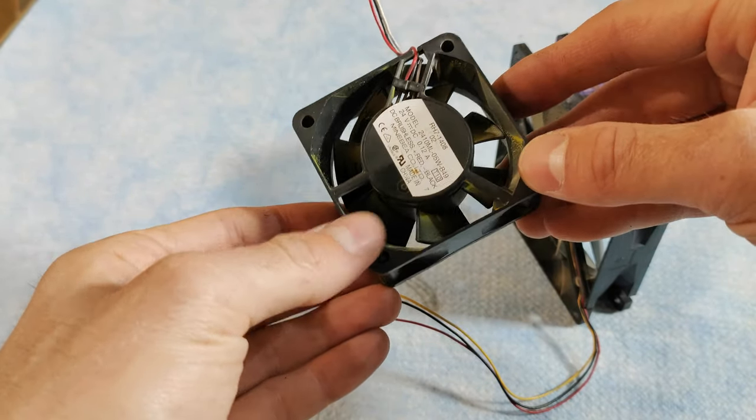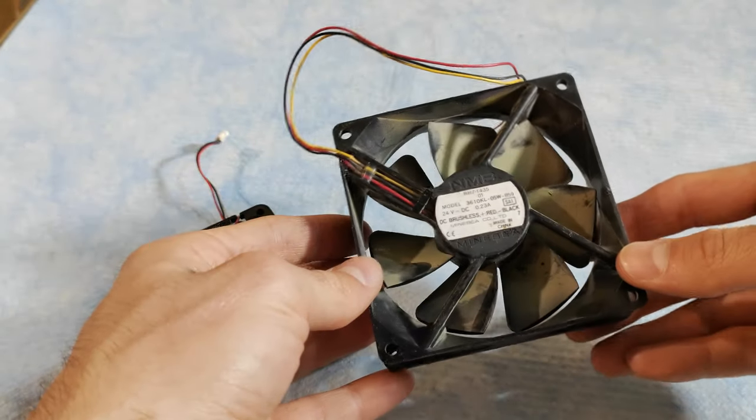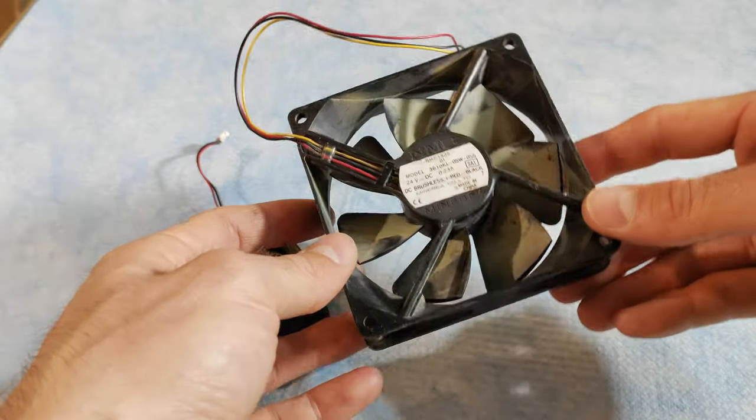We found a couple of 24-volt fans in the large printers. These are not as common as the other parts, and if you are looking for fans I suggest you look for an old PC to take apart.